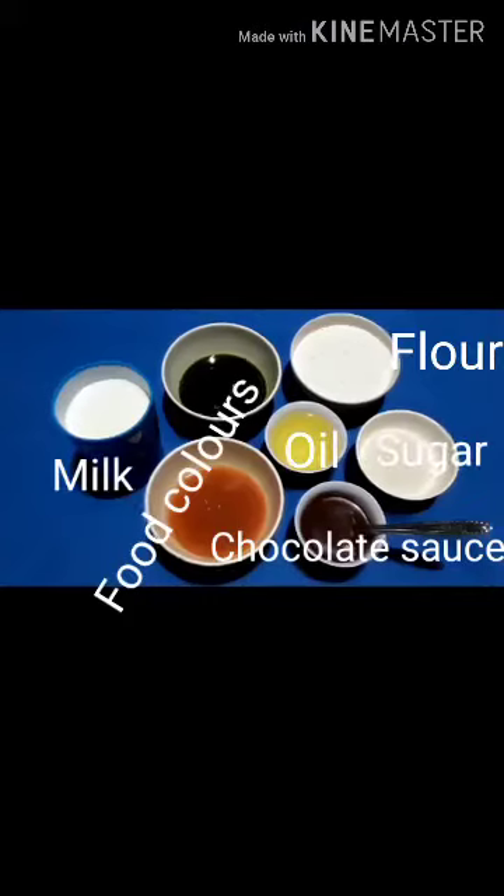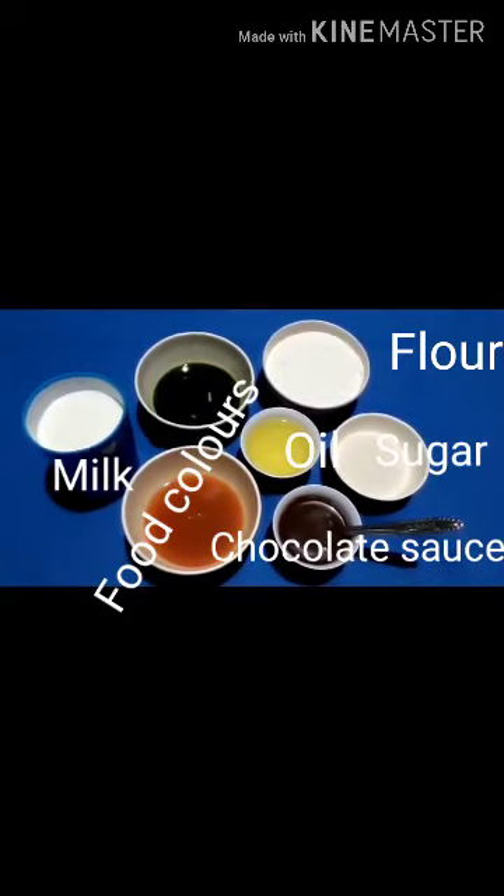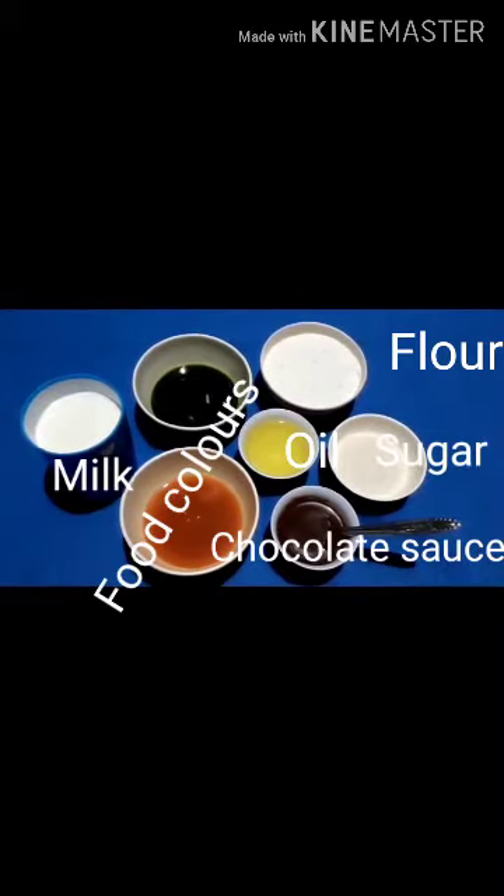Hello everyone, I am Dorji. Today I'm going to prepare a sweet dish of Arunachal Pradesh called khabji. Let's get started. Here are the ingredients we need: milk, food colors, oil, chocolate sauce,